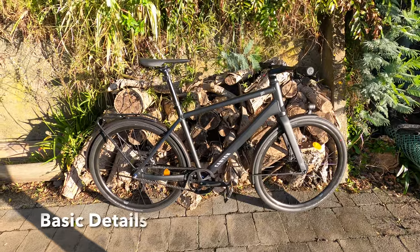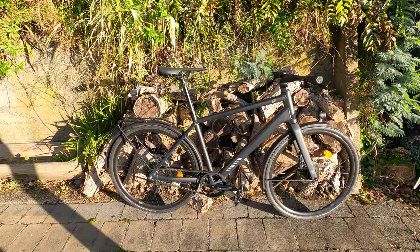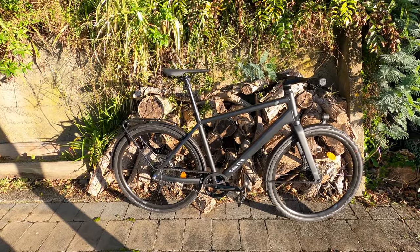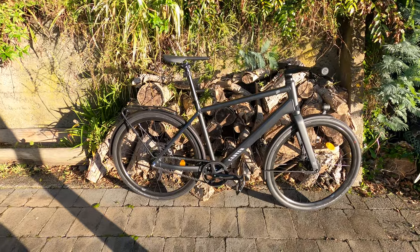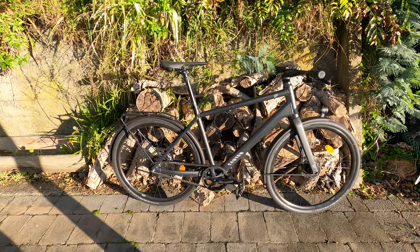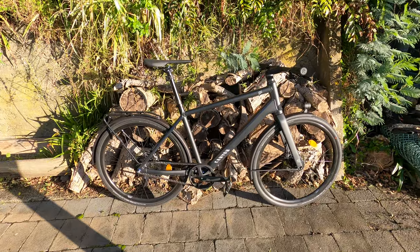Over two months I've done essentially no servicing other than putting air in the tyres. I haven't cleaned it. I've been riding in good conditions like this, and also in wet heavy rain, but I haven't done much mud riding. I ride on the road to and from my office, so there's not much mud.